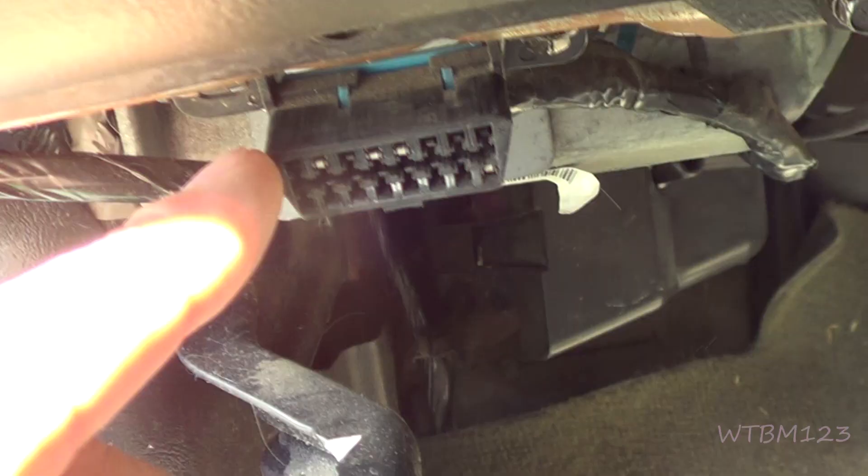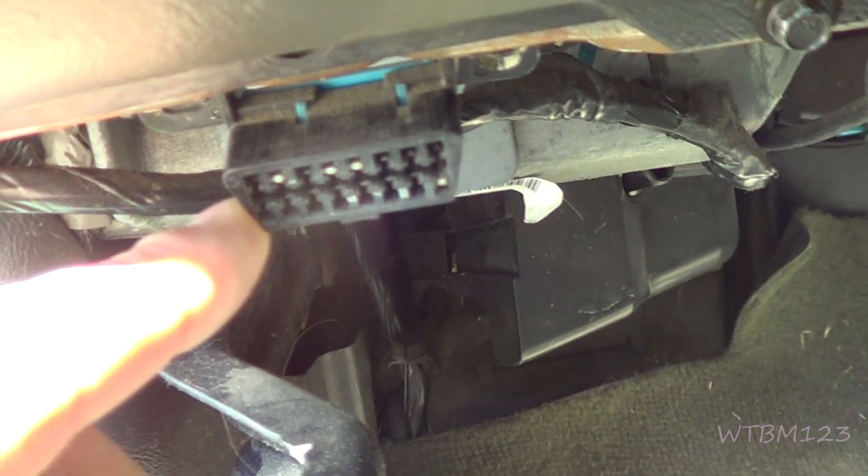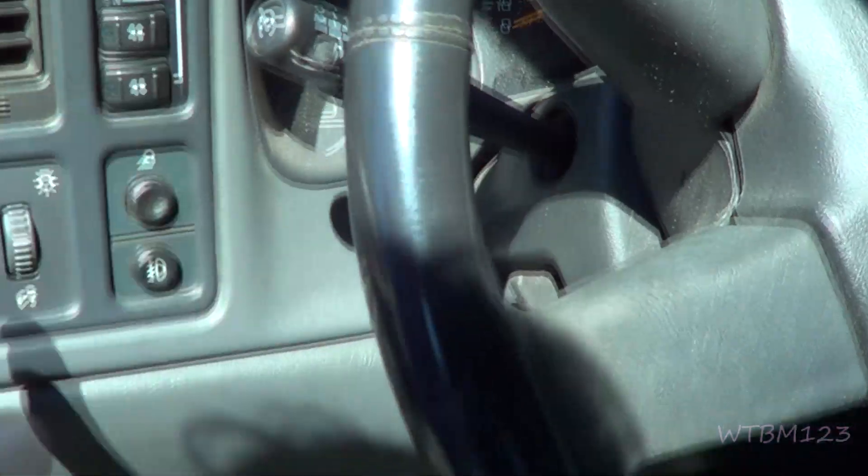All you gotta do is plug it in. You're gonna have to find your OBD port to plug it into — it's got to be within 18 inches from the center of the steering wheel.